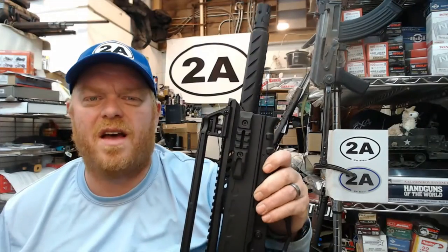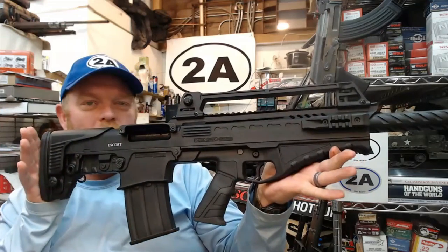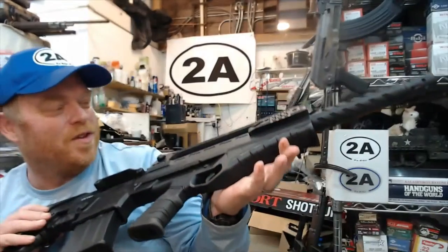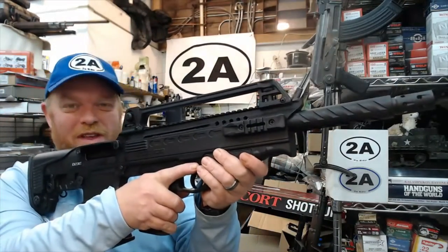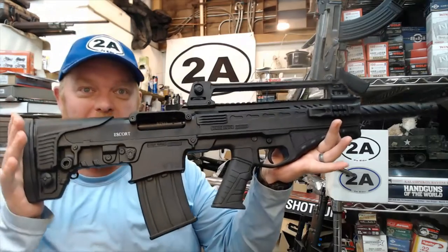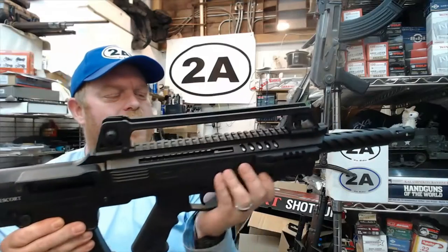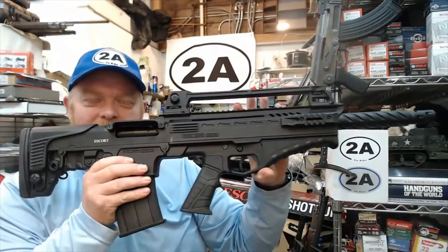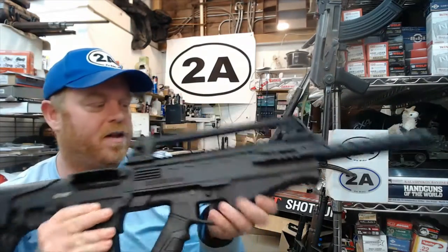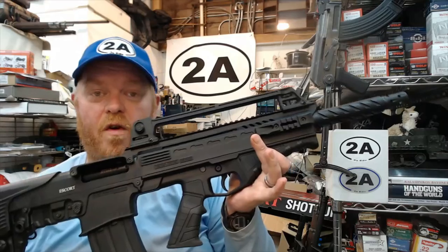Hey guys, today we're going to talk about the BTS-12 shotgun, which looks pretty cool. This is a semi-auto gas-operated 18-inch barrel, two-and-three-quarter or three-inch chambered 12-gauge shotgun. It comes from Turkey and is actually quite affordable — Turkey seems to be offering those types of options lately.